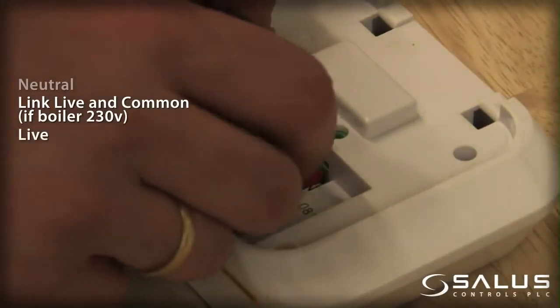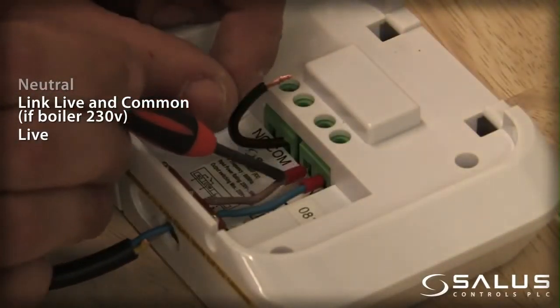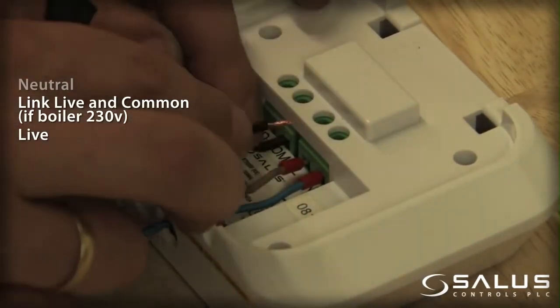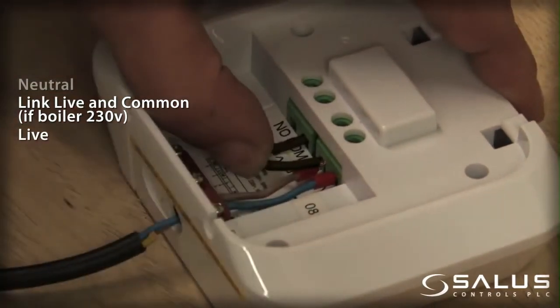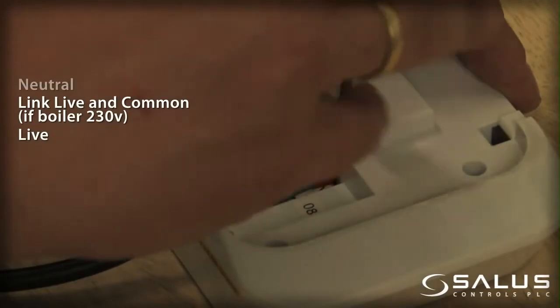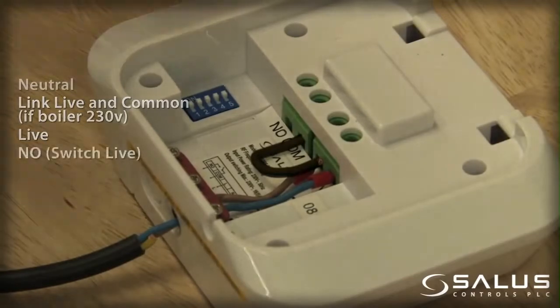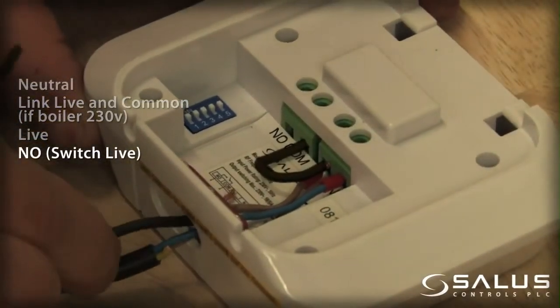Live. Normally open, switch live. Connect the terminals.